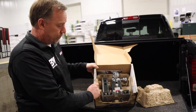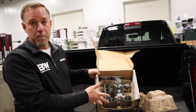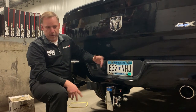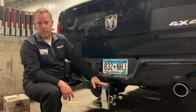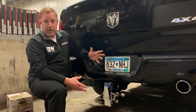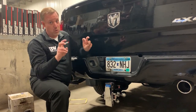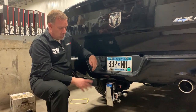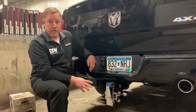Here we've got our B&W tow and stow in place on my truck — I just have a two-inch receiver. You can see it's a very attractive piece when it's stowed away, to make sure it's not in the way if you're walking around it or whatever it may be.